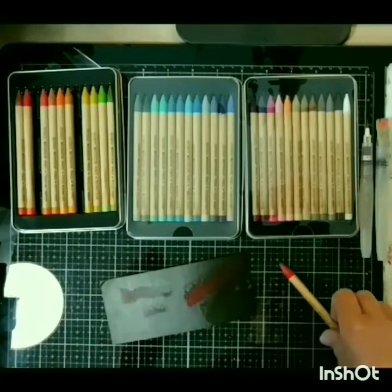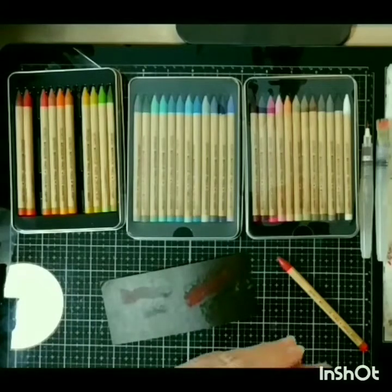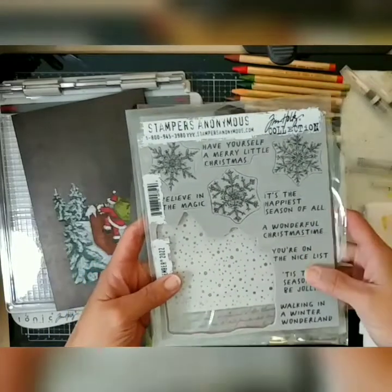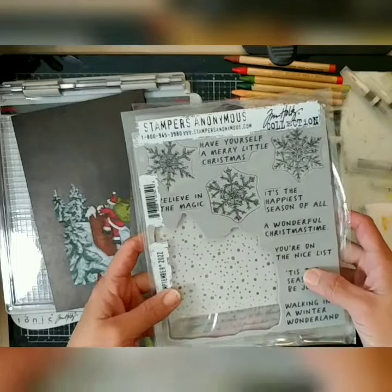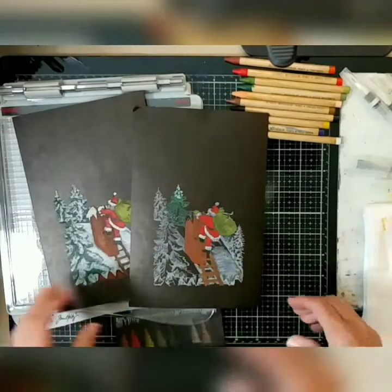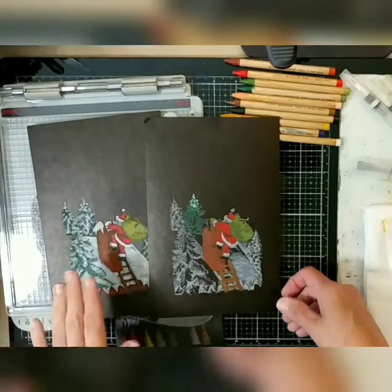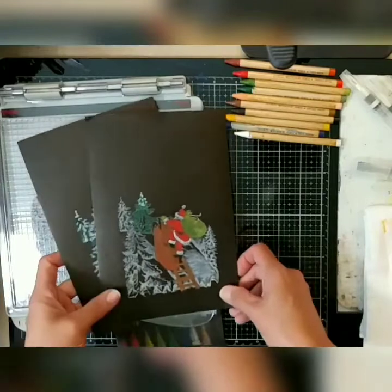That brings me to the reason for this video — showing you how I colored in the images on that Santa card, plus a few tricks along the way. I just finished watching the Tim Holtz live for Stamp Timber, and I was blown away by all of the wonderful projects and the makers, and also by all of your comments on my card. On to this card of Santa going up the chimney — I've done a few step-outs here, and you can get all the other details on my blog post from the 24th.